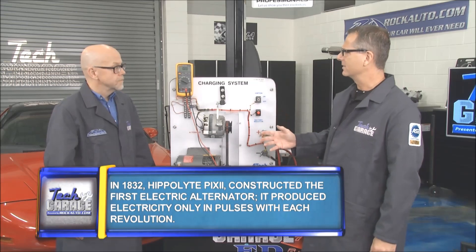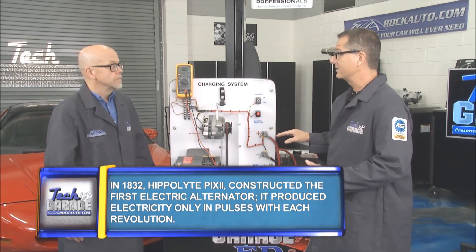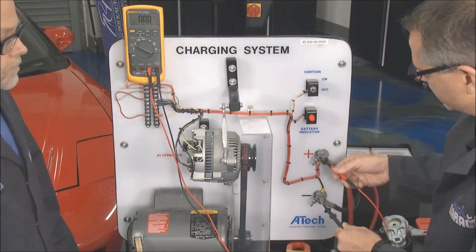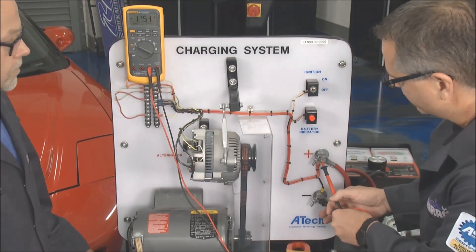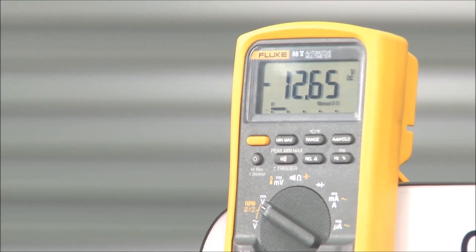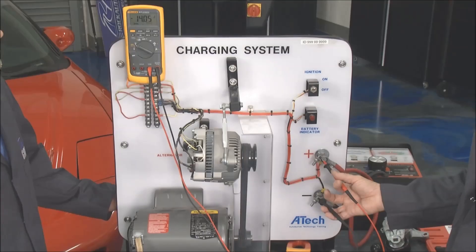There are some voltage tests we can do. The alternator only produces what the battery needs, and we can demonstrate that. Going across the battery, a lot of guys do this right off the bat — you see that the battery has about 12.65 volts. When you fire up the car, you can see we start charging right there.